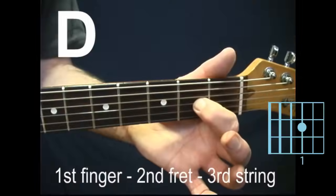D major, also known as just D. First finger, second fret, third string.